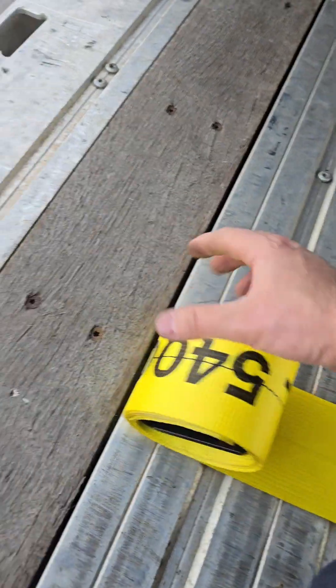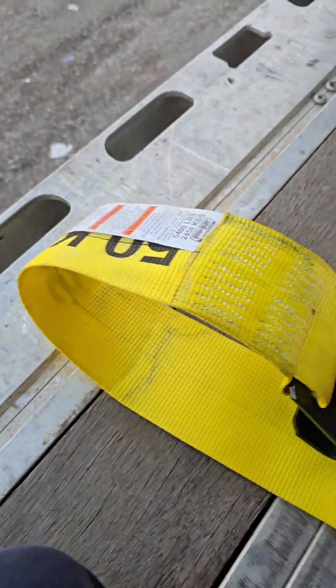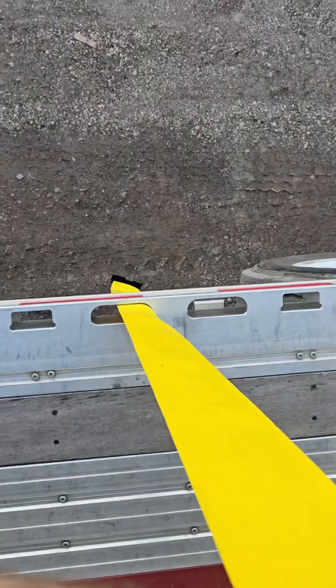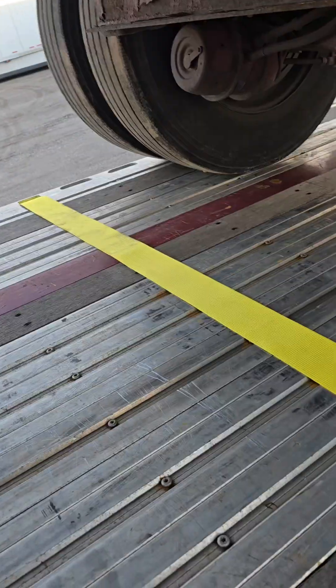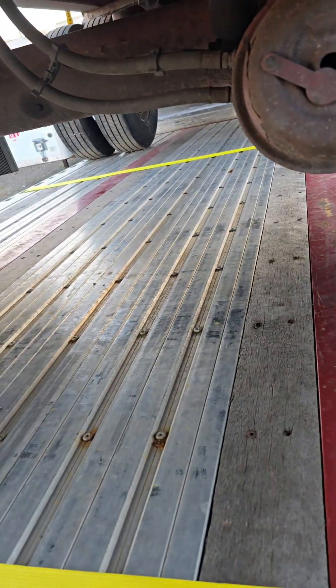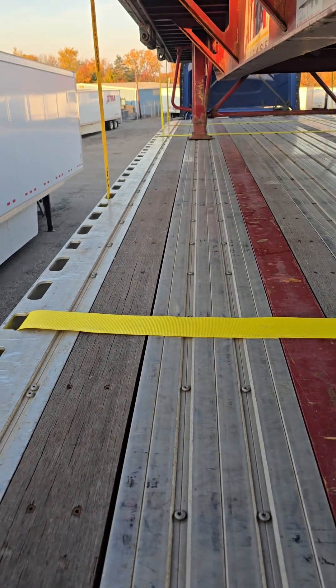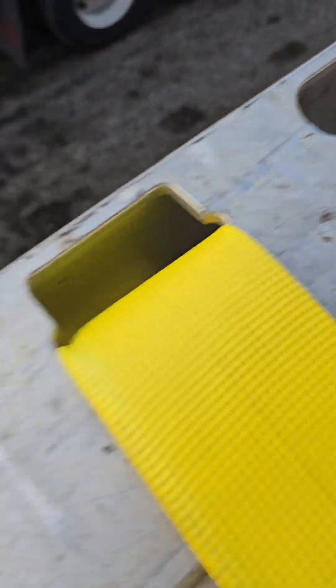Now I'm in the middle of it. A lot of people might say you're working backwards because the numbers should be showing, but I know why I'm doing it this way — because of how we're going to hook up to the trailer. So we have one strap here and one strap in front of the tires, then one in the middle and two up front.